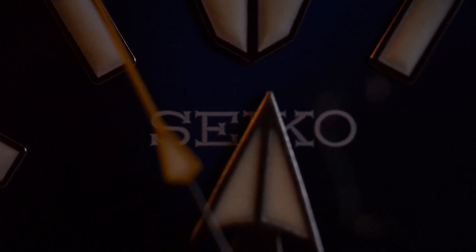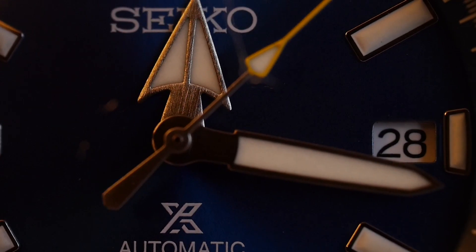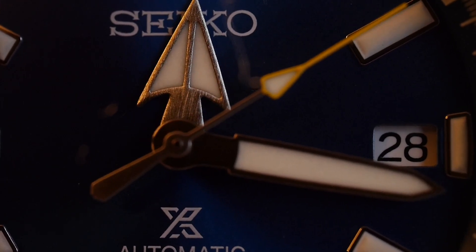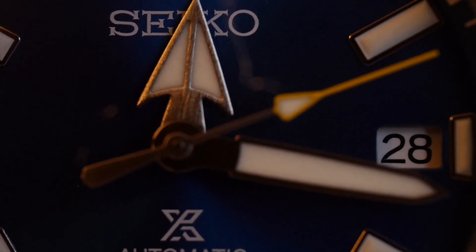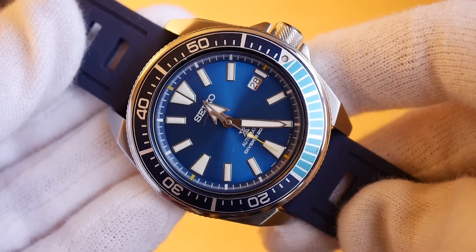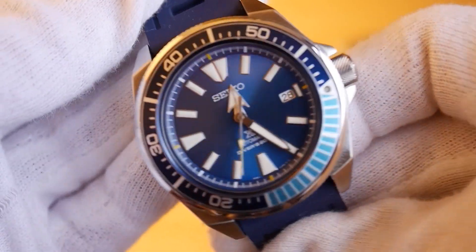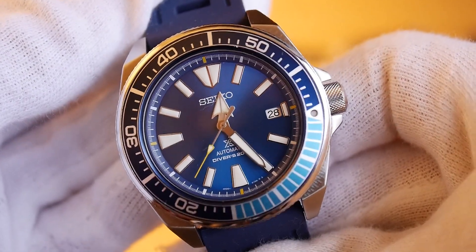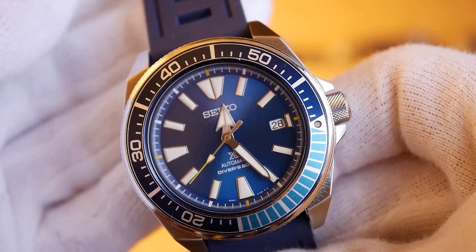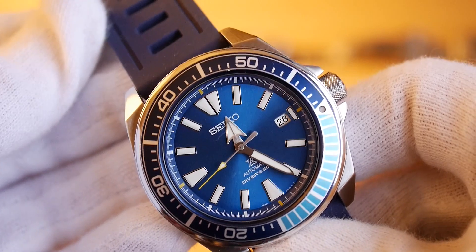The main thing about this watch that jumps out at me is the blue — it's a really nice colour. In terms of pros and cons, the loom is awesome as you've just seen. It's really solid, it's a 200-metre diver, and the finishing looks really good. I'm surprised by how good it looks under a macro lens.